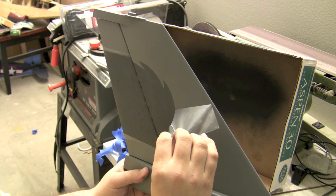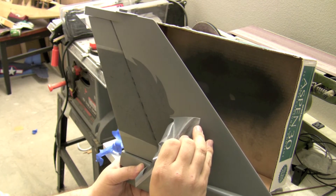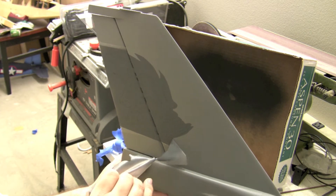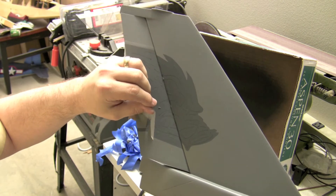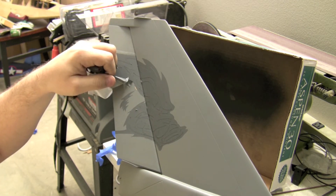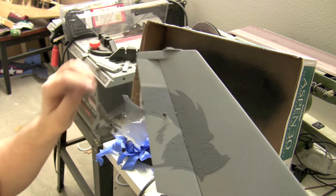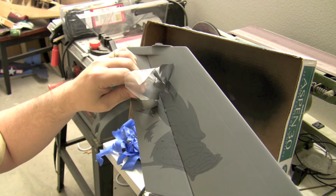Okay, we're getting some shapes here. It looks like that's our first little screw-up there — I think that's where I went a little too deep with the X-Acto knife, but we can fix it.